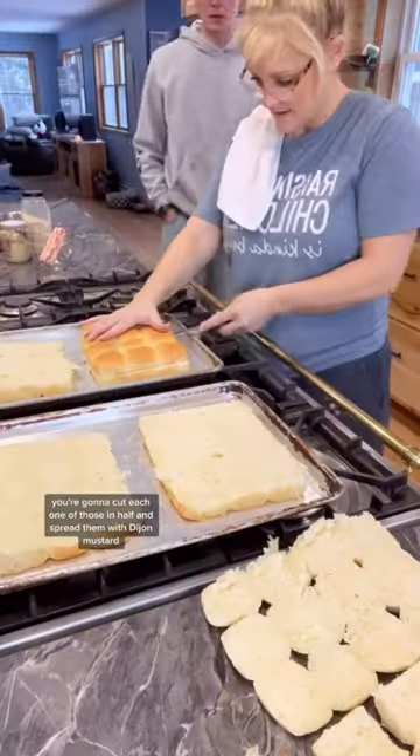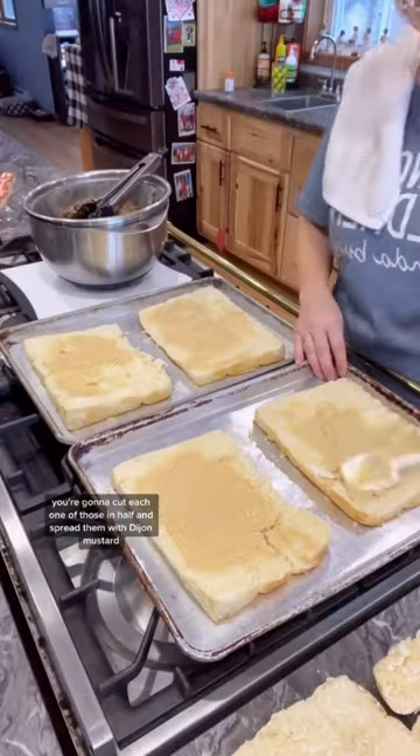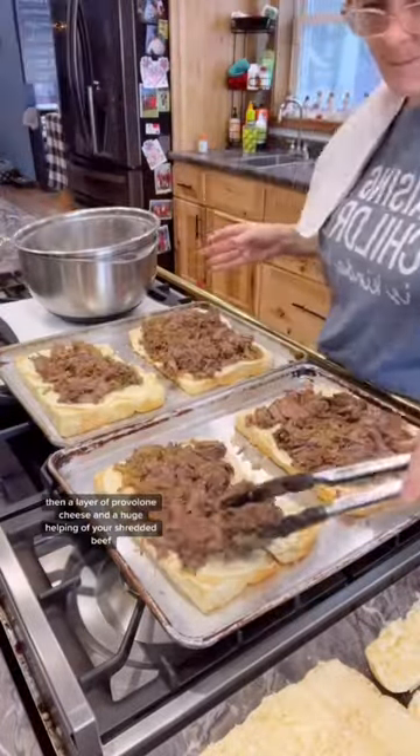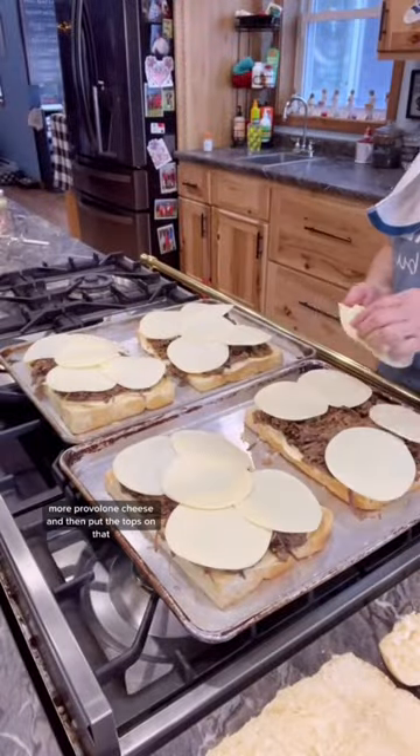For the slider rolls, cut each one in half and spread them with Dijon mustard, then add a layer of provolone cheese and a huge helping of your shredded beef, more provolone cheese, and then put the tops on.